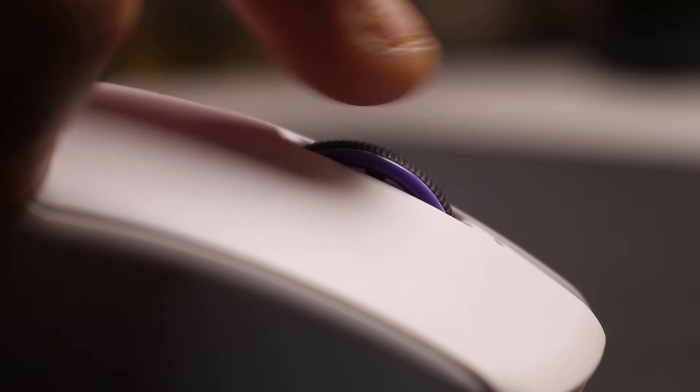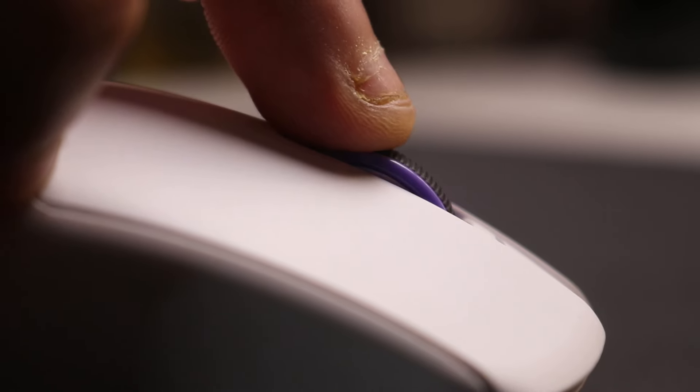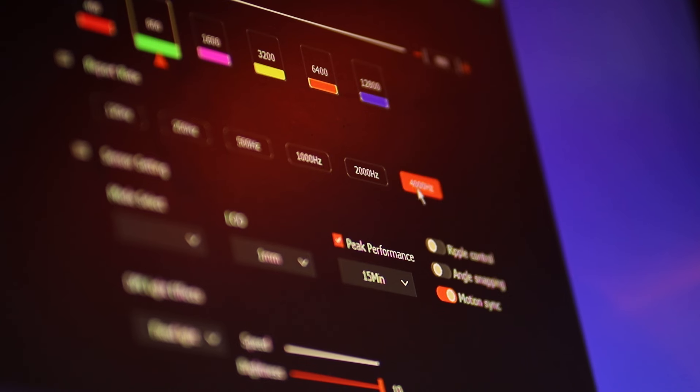The scroll wheel feels pretty decent — not quite flagship level yet, but it's getting there, and it's a noticeable improvement over the Creo Pegasus. The side buttons are again pretty nice. Let's get back to the 4,000 Hz polling rate.